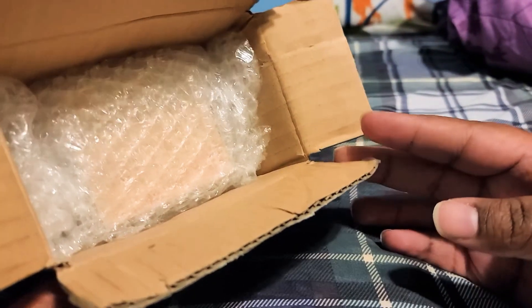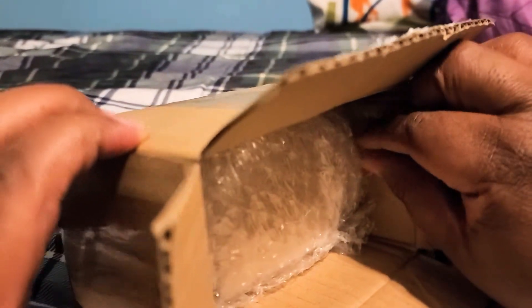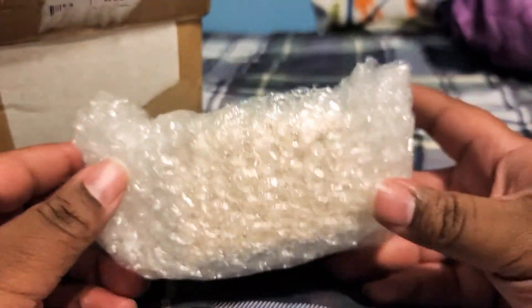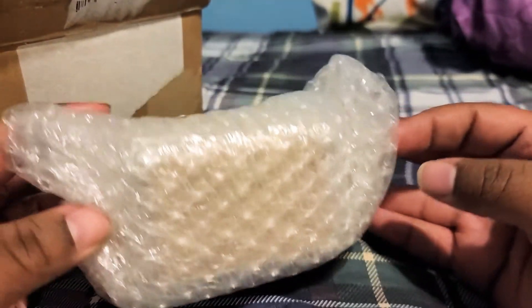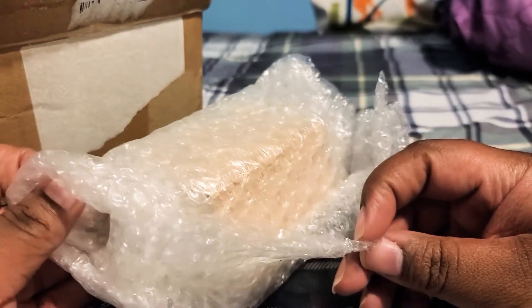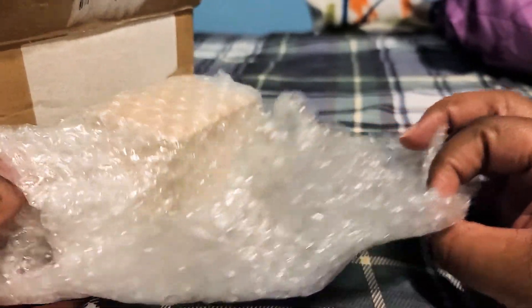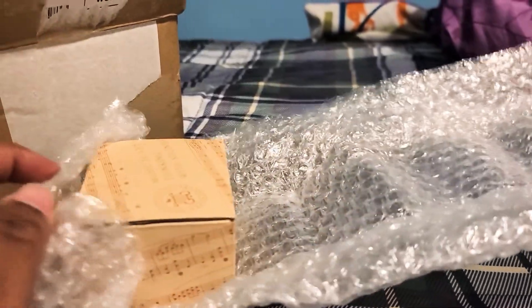I actually ordered an Inuyasha music box from them and it was not super expensive - I think it was like maybe 25 dollars shipped or something like that. I was under the impression that the shop was actually from overseas, but they are not. They are actually located in California, or at least that's where my music box was shipped from.